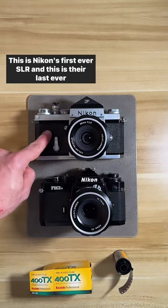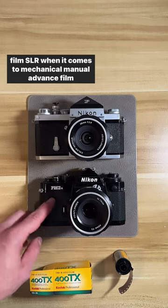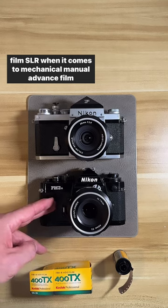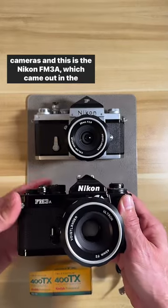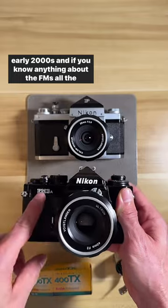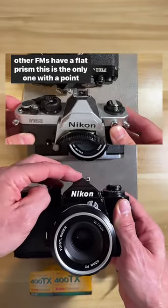This is Nikon's first ever SLR and this is their last ever film SLR when it comes to mechanical manual advanced film cameras — this is the Nikon FM3A, which came out in the early 2000s. If you know anything about the FMs, all the other FMs have a flat prism, but this is the only one with a pointy prism.